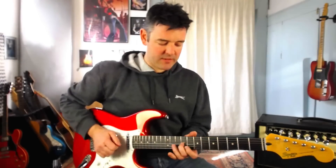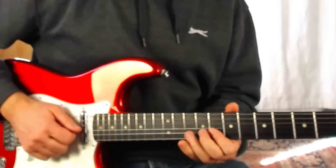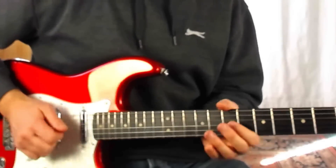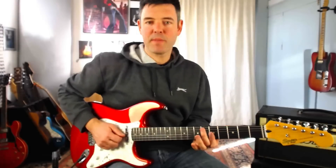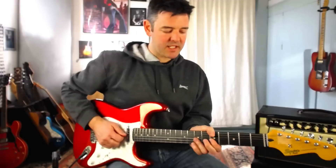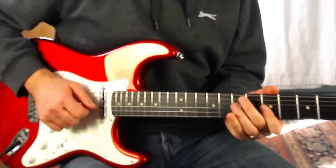You'll hear these little things in all the great players. Carrying on from there: pick eight on the B string, then ten on the B string. Then grab nine on the G string with my third finger and do a greasy little slide back down to seven — again, we don't really want to hear the nine, just the slide back down. Then pick five on the G string, followed by picking seven on the G and pulling off to five on the G string. Then play the D string at seven.